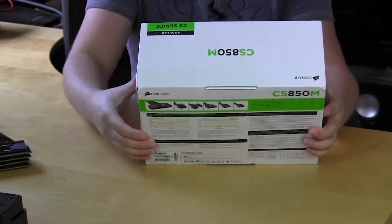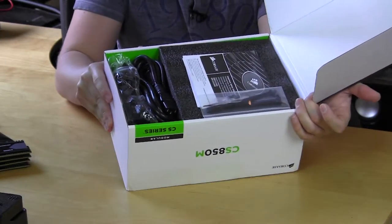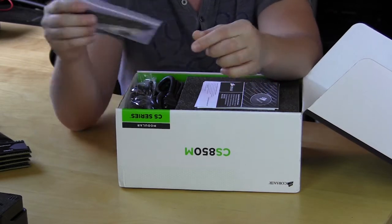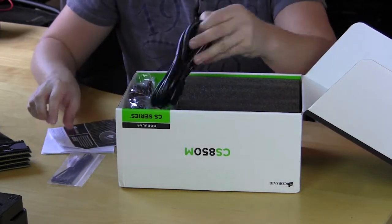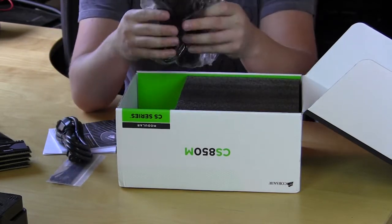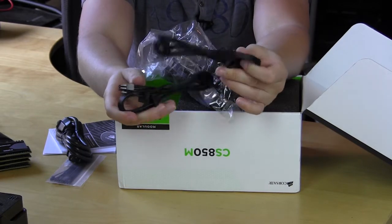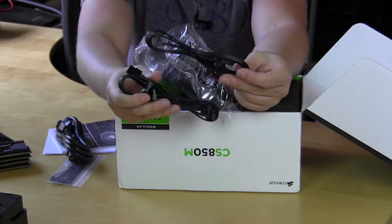As I open it up you can see that everything is nicely packaged inside. First we have a little accessories bag with cable ties and mounting screws. We have important safety information and a warranty guide. Then we have our power cable, which is quite thick — I always like to see the thicker power cables. We also have all of our modular cables here, and Corsair is using a flat cable system, which has become quite popular with a lot of power supply makers. This flat cable system makes it pretty easy to hide your cables, route them, and all of that.